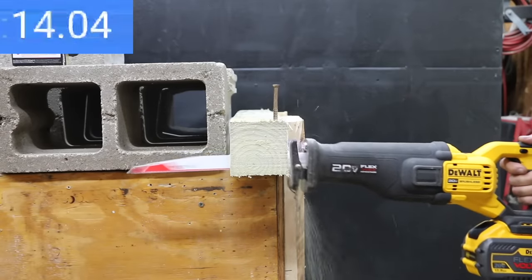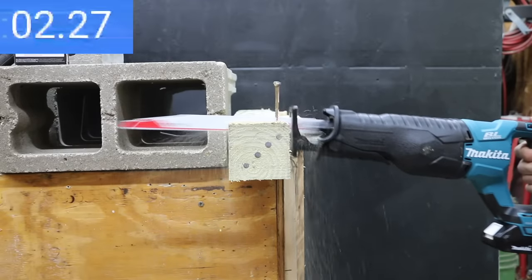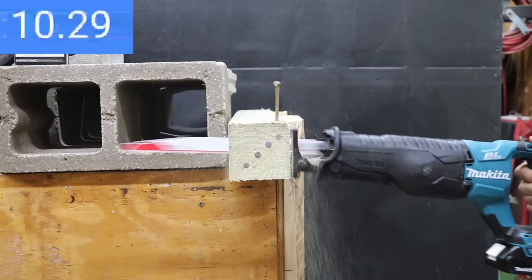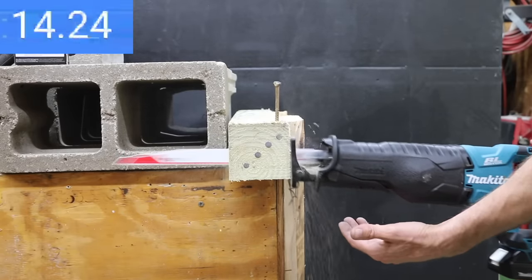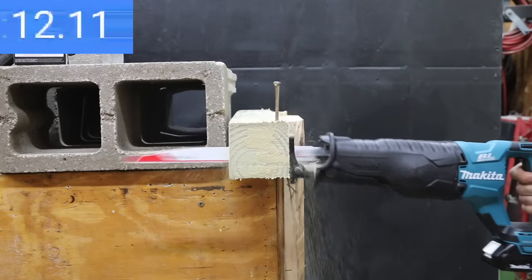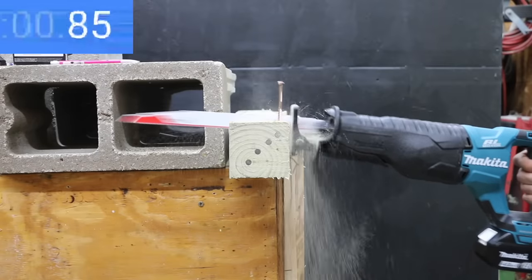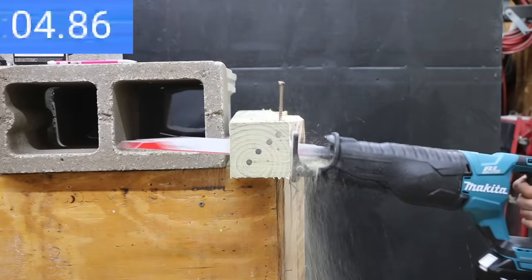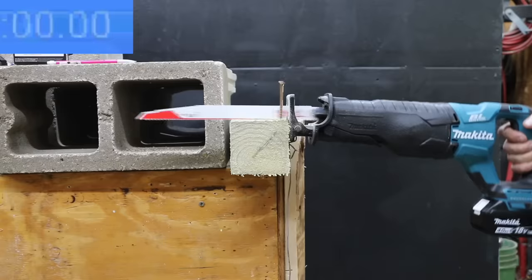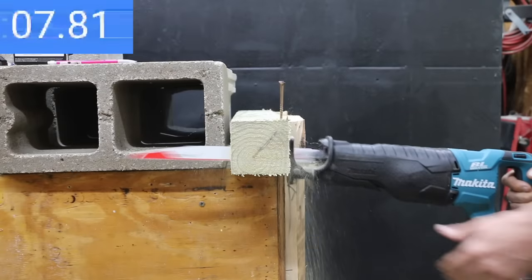Testing the Makita LXT Brushless Reciprocating Saw XRJ05Z. The 2 amp hour battery really held back the saw: 18.2 seconds on the first cut, 17.44 seconds on the second, and 17.59 seconds on the third. Testing the Makita 4 amp hour battery: nearly twice as fast on the first pass at 7.55 seconds, 7.96 seconds on the second, and 9.38 seconds on the third — the slowest with the 4 amp hour. The Makita performed quite a bit better with the 4 amp hour battery compared to the 2 amp hour.